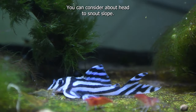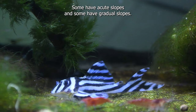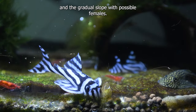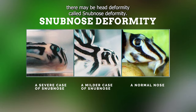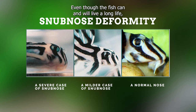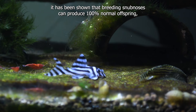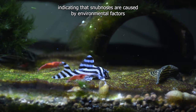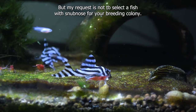You can consider the head-to-snout slope. From the side view, you can see the slope of the head — some have acute slopes and some have gradual slopes. Most of the time, an acute slope comes with possible males and a gradual slope with possible females. Keep in mind there may be a head deformity called snub nose deformity. Only time will tell what causes this deformity; the fish can and will live a long life, apparently not being bothered by it. More recently it has been shown that breeding snub noses can produce 100% normal offspring, indicating snub noses are caused by environmental factors and are most of the time not associated with the fertility of the fish. But my recommendation is not to select a fish with snub nose for your breeding colony.